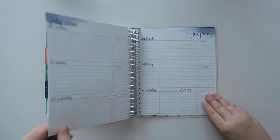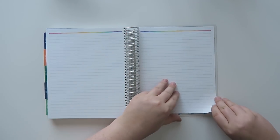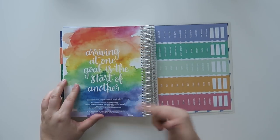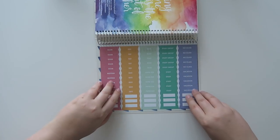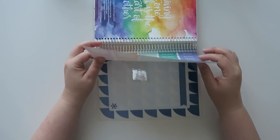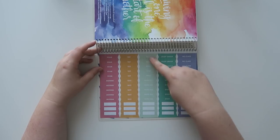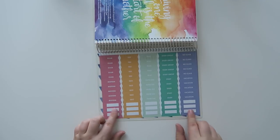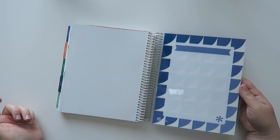Let's go to the very back at July to see if there's anything extra back there. We have the notes pages as normal, and then it says 'arriving at one goal is the start of another.' And then this has a bunch of Erin Condren stickers, which are great — I always forget they're in the back. There are ones that say exam, midterm, test, quiz, read, paper, do, study group, study, no class, vacation, and a couple of blank ones too, which is really nice. And then there's the back cover.